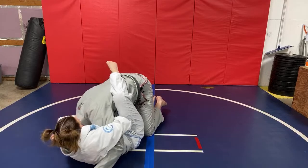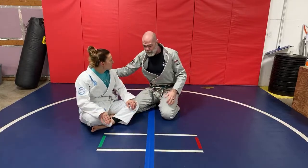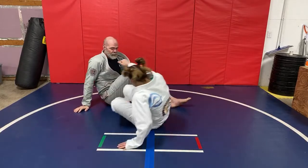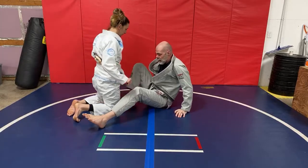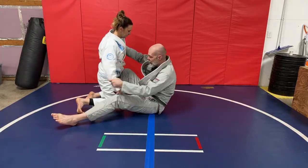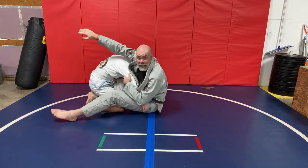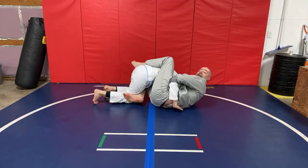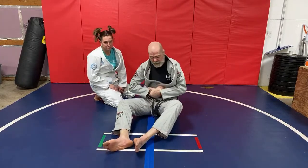The finish on that is a little different than the standard guillotine. With the arm-in guillotine, I can have my leg here, I can have it here, I can have the full guard — it doesn't matter. As long as I block her ability to jump to the other side, I'm going to track here like this. The finish is a little bit different than your typical guillotine.